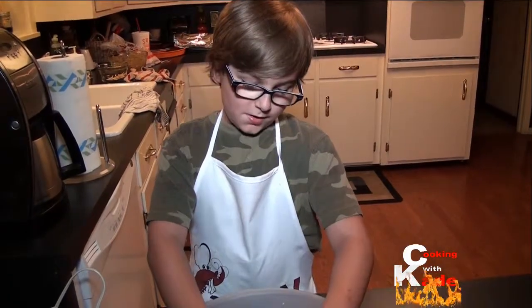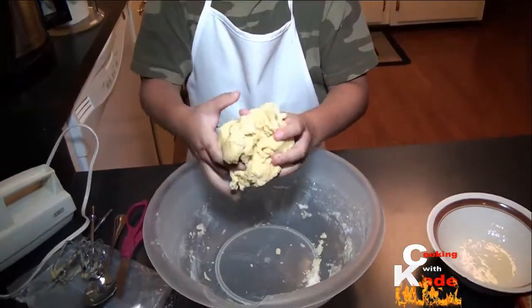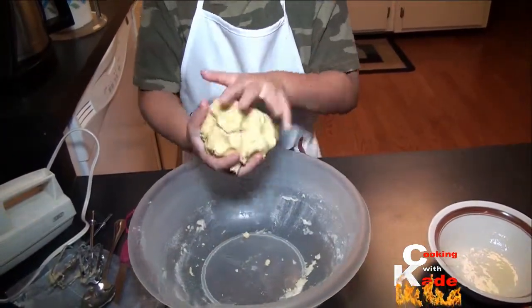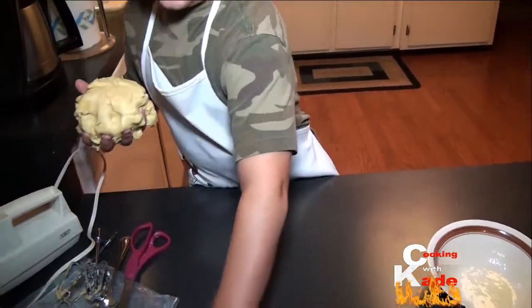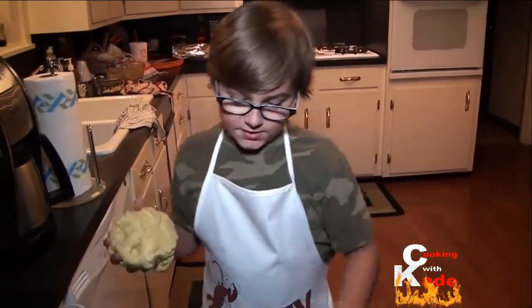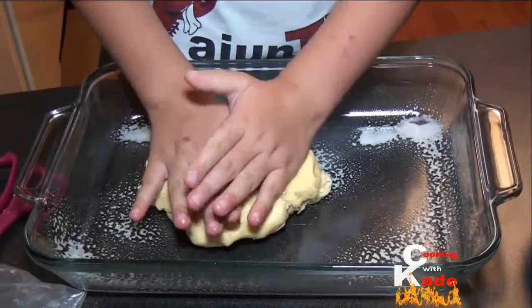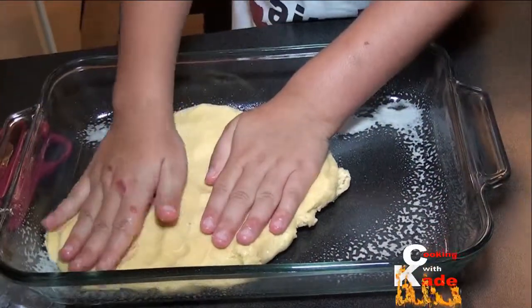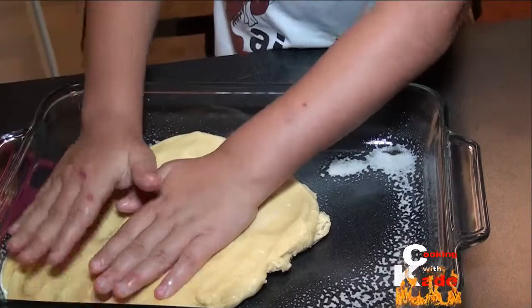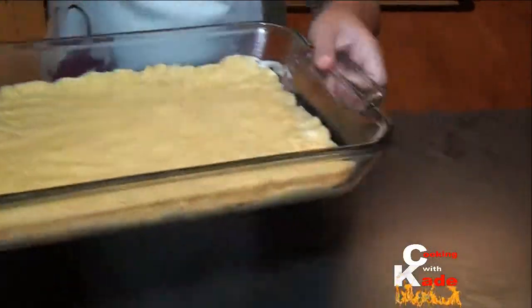Now use your hands to make it into a dough ball. Put it on a 9 by 13 pan that has been sprayed with cooking spray, and then spread it all around the pan. I have this all spread out so we are going to move on.